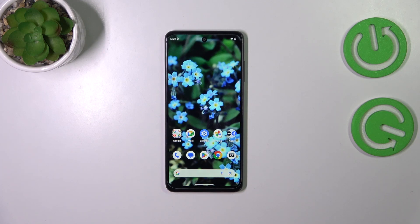Hi everyone, in front of me I've got the HMD Pulse Plus, and let me share with you how to add or remove a Google account on this device.